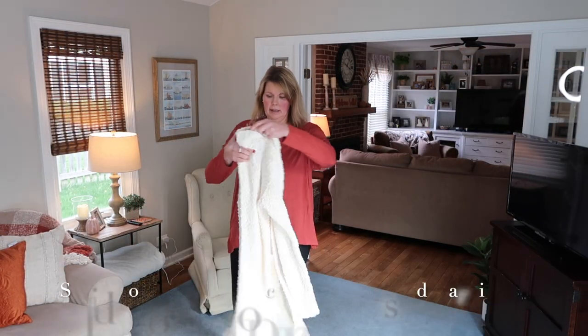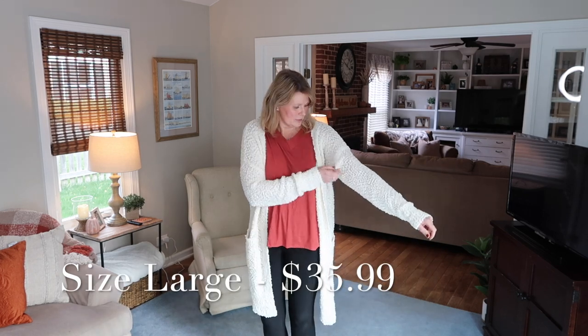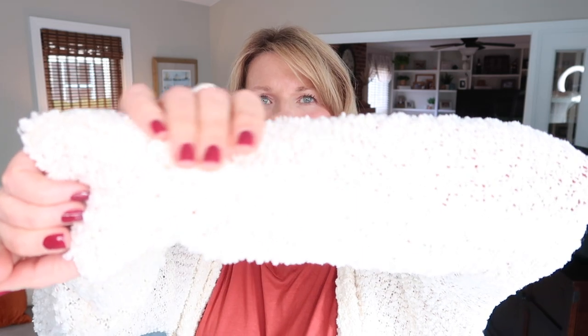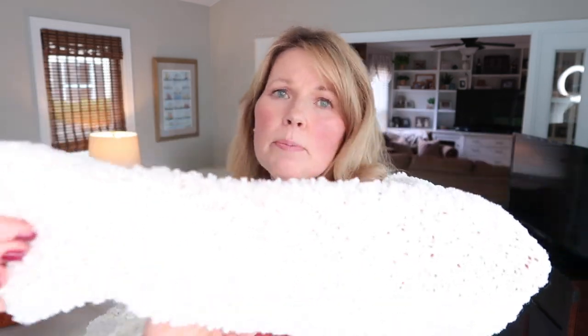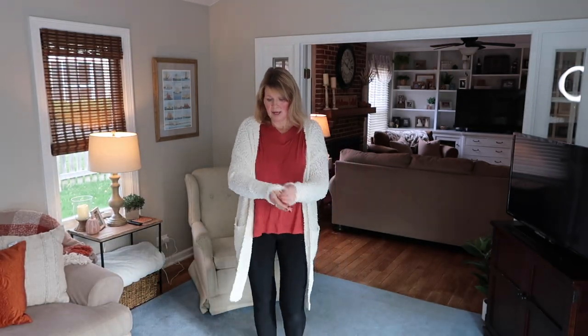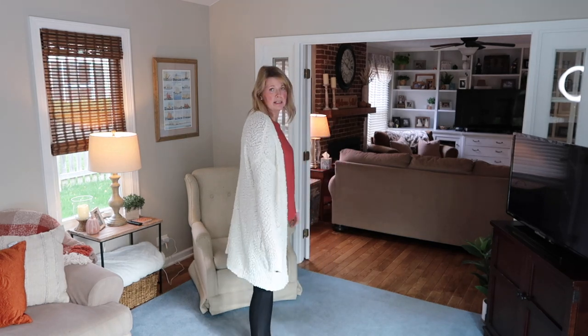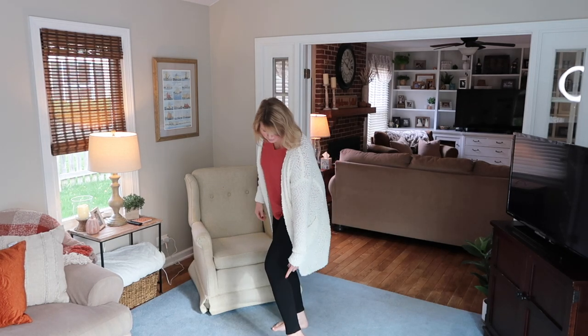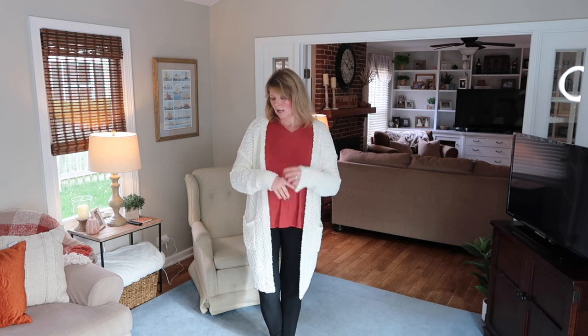Now I'll try the open-front cardigan over this. The drop shoulder is not a look I really like, and this definitely has that. The nubby weave fabric is pretty, but I'm 5'9" with long arms and look how long these sleeves are. This is coming down to my knees — if you're shorter it could hit your calf. I'm not liking the fit on me and the color isn't great with my coloring. The cardigan is definitely not something I'll be keeping.